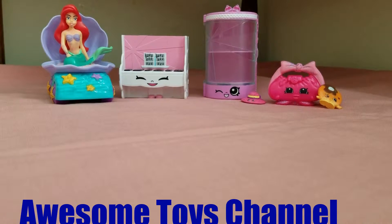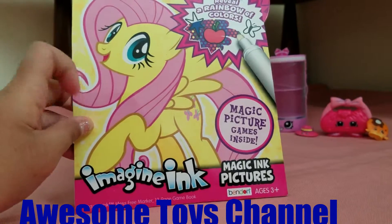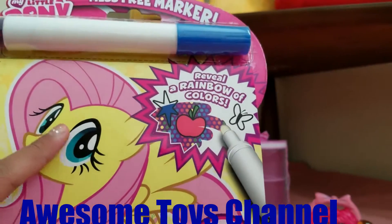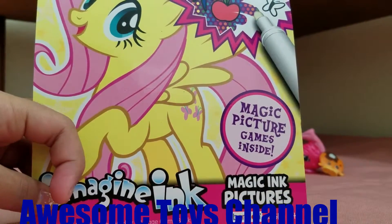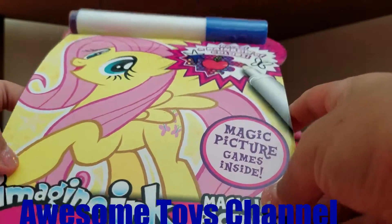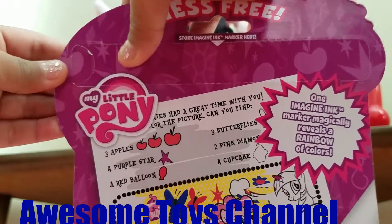Hey guys, welcome to Toys Toys channel! Today we're going to be doing a Miss Free Marker My Little Pony review — a rainbow of colors. There's magic pictures inside, magic pictures. So today we're going to be coloring with this magic marker. You just color on the pages and it will show the colors with only one marker. There's lots and lots of pages, so let's get started — I'm gonna pop this right here. It's very very hard... there we go.